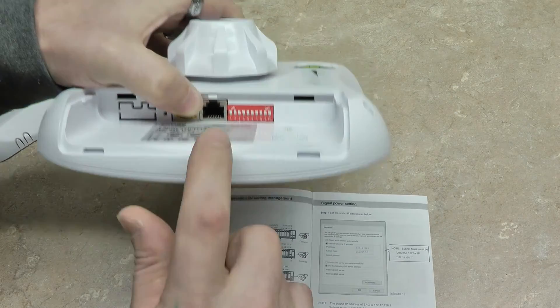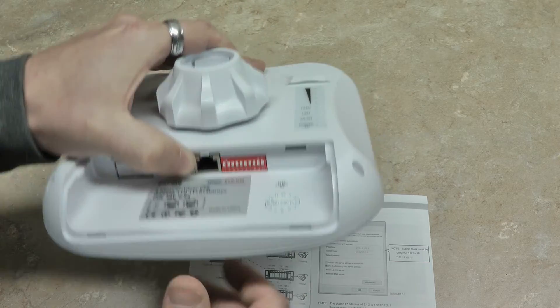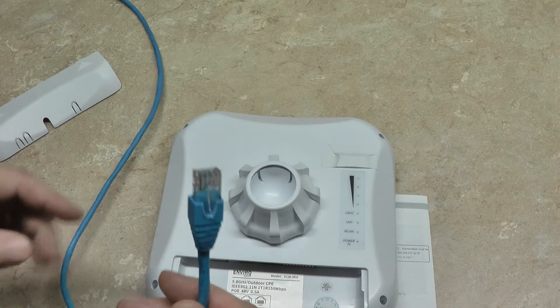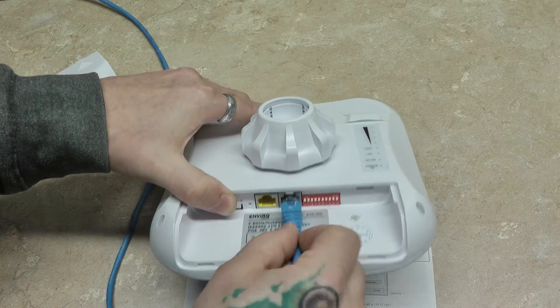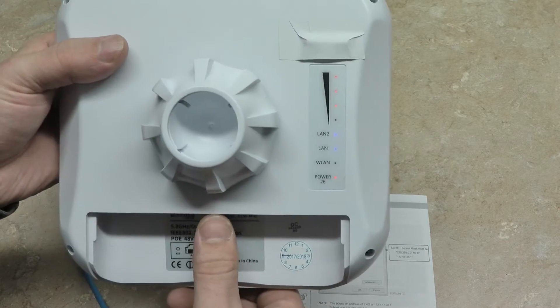You will configure the dip switches accordingly — this one's already been set. Once you have this mounted, you just take a Cat5 cable from an available channel off of your NVR and plug it into either of these two ports. It doesn't matter. Once it's plugged in, you'll see the lights light up and the unit will begin to boot.